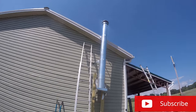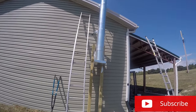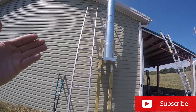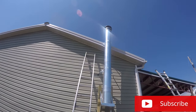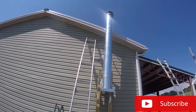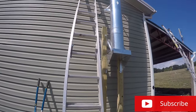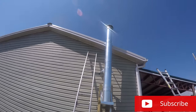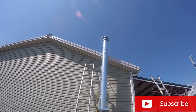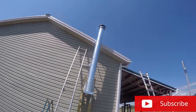Well, we got the outside done. Got it all supported here, got our base in. Had to use posts, of course, in order to get it away from the trim and the fascia up there. Then put the base on it, then the pipes, and it goes up just like you need it. So I'll be able to have some heat in that building this winter.